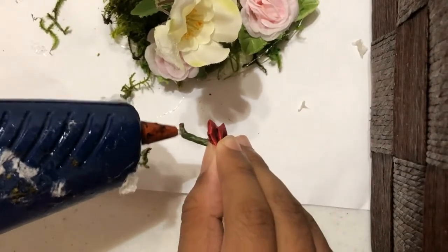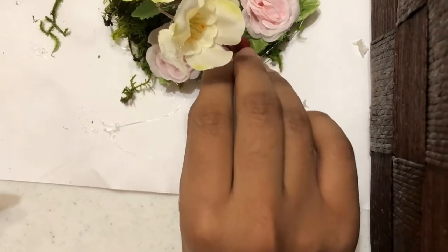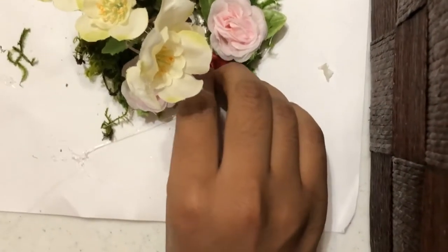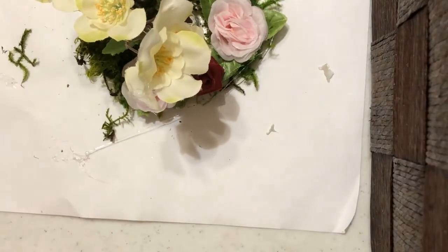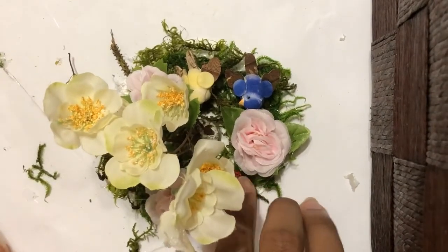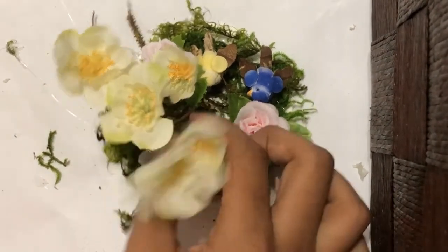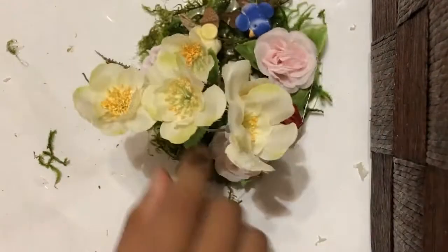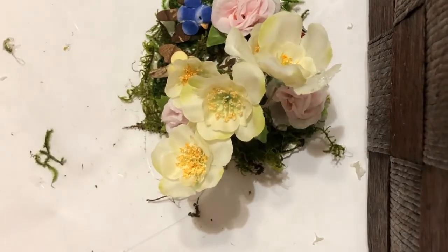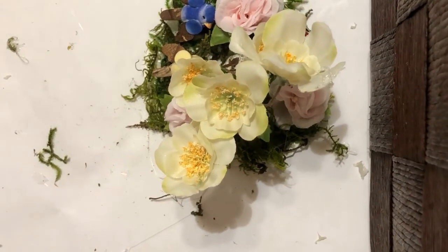Lastly, I'm adding some beautiful red roses. Here I am also adding some green roses.